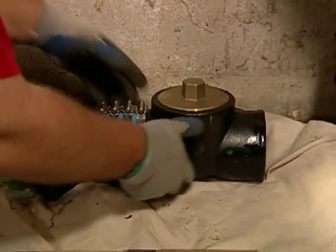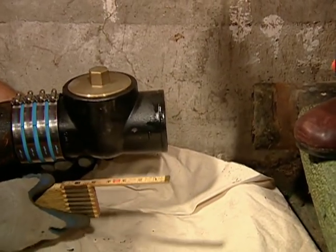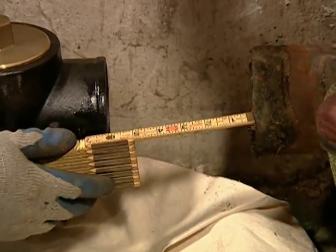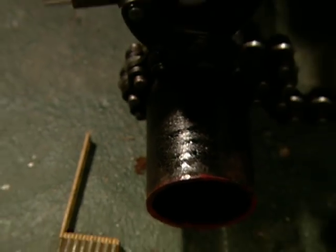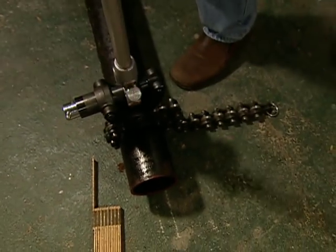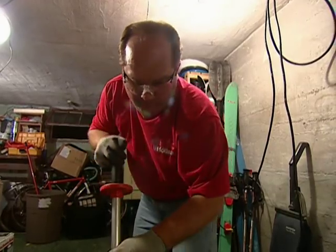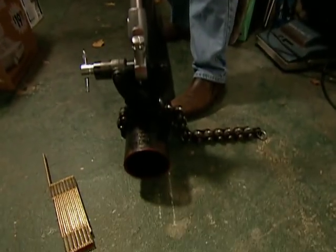Now I've got to measure the pieces of pipe that we're gonna connect it all together with. I'm gonna hold it where I think it is — how's that look? Looks pretty good. Looks like a six — let's try that. Okay, that's six inches on this end and we're ready to cut. There we go.